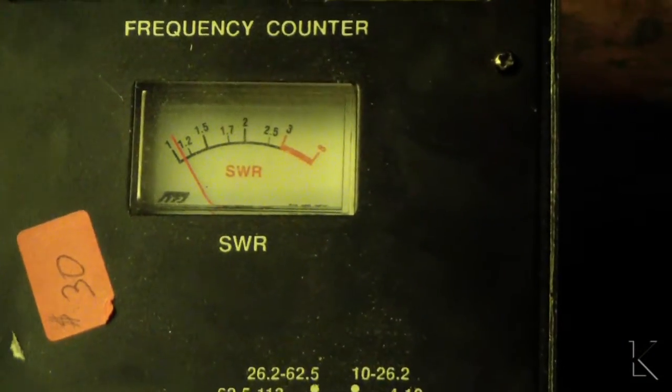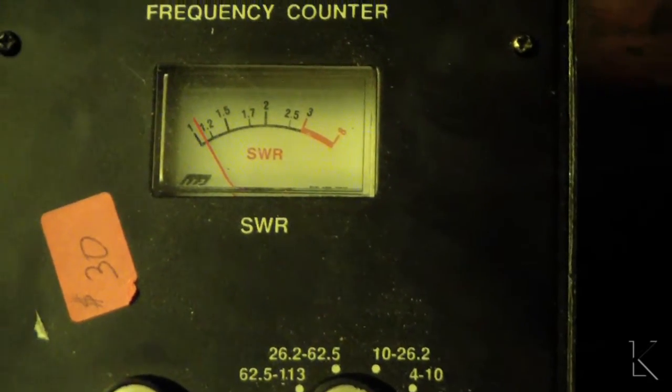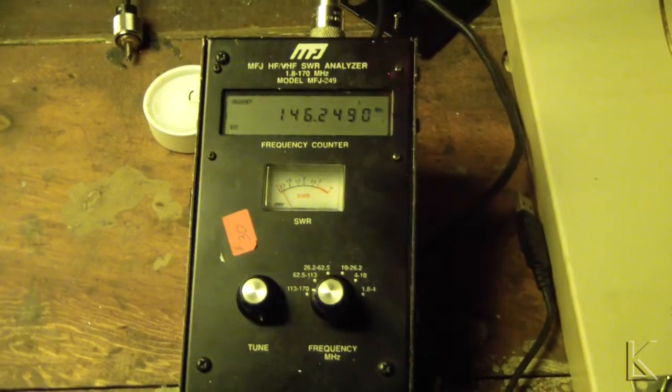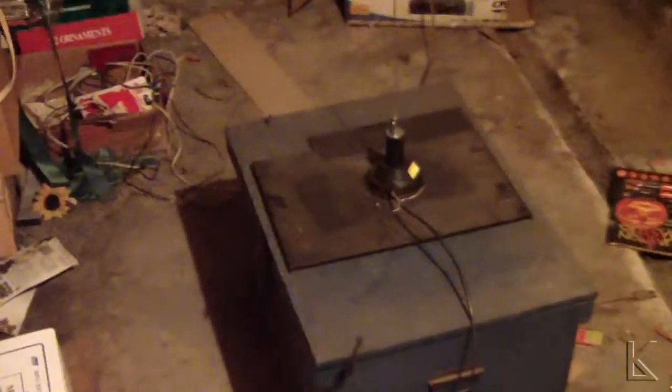Same frequency. SWR is about 1-to-1, without an electrical connection to the plate. So that pretty much sews that up. If you really want to get good performance, stick a metal plate under your antenna — and you don't have to have an electrical connection to it.